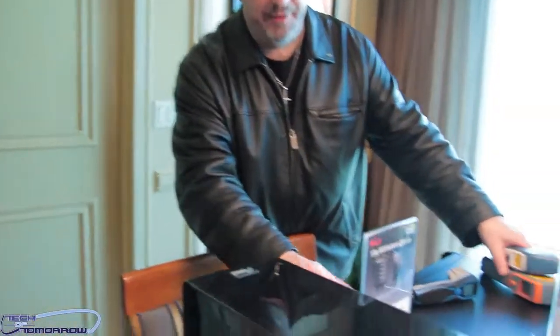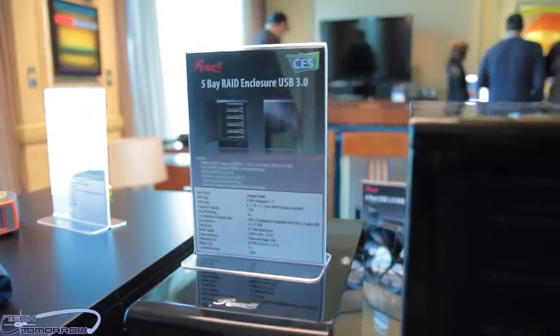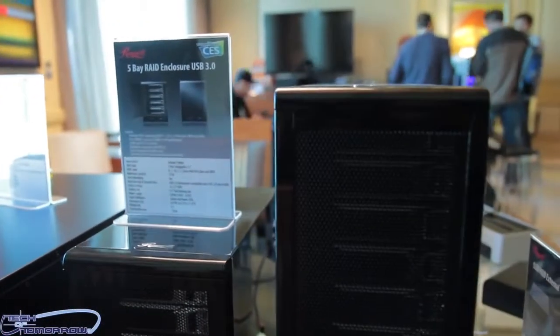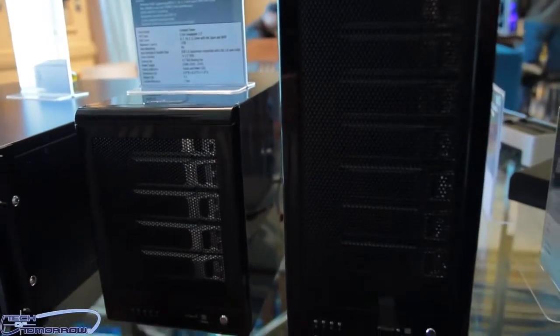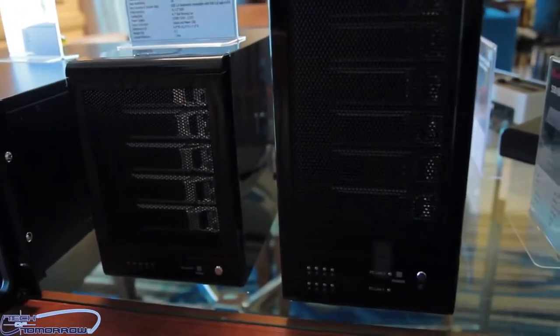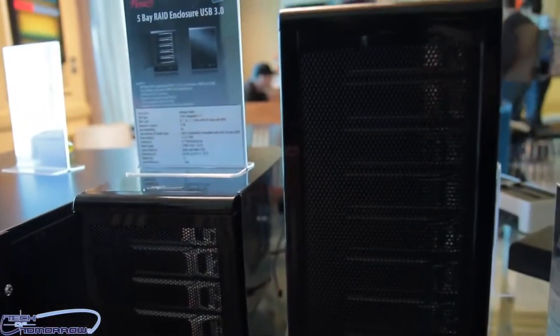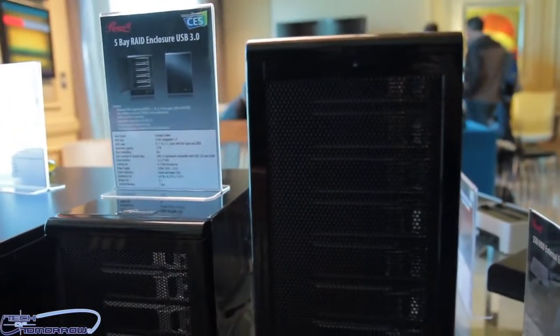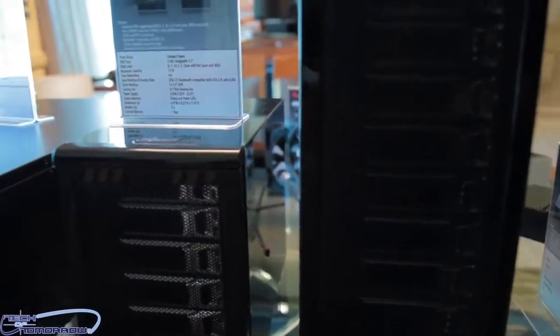Rosewill has their five-bay RAID enclosure and is now also introducing an updated model for both the five-bay and eight-bay versions. The updated models come with USB 3.0 as well as eSATA, and support three terabyte hard drives per tray. So the five-bay will have a total capacity of 15 terabytes, and the eight-bay will have 24 terabytes.